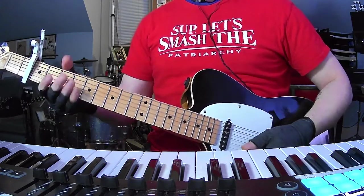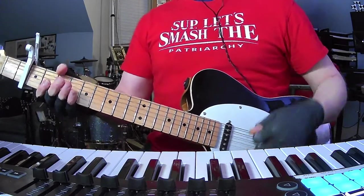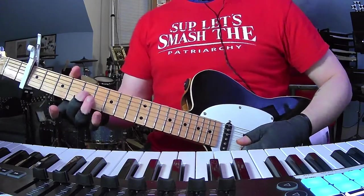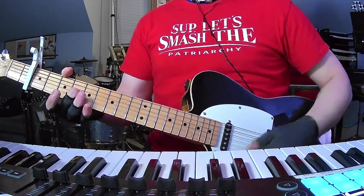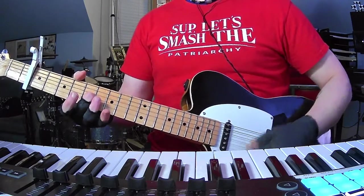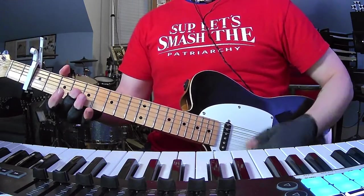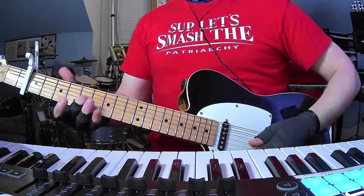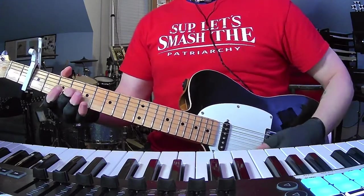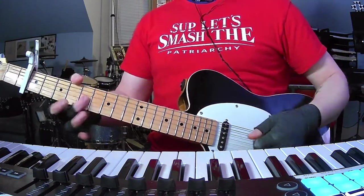And the last time you just hit the B string once. So you're going to do that a couple times. And then it's going to come in with another layer. I don't know the exact picking pattern, but I could definitely hear some tension there.